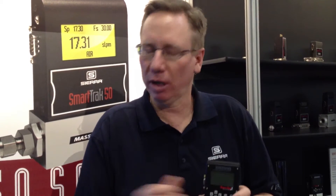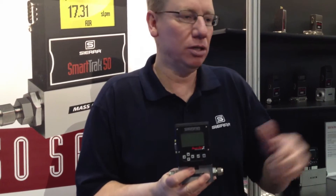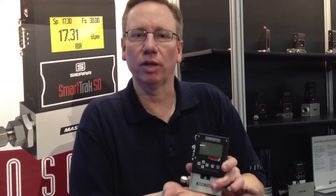The key with ammonia is it's got to be dry and it's got to be very warm. The max spec on this is 122°F, and we recommend heating the gas tubes coming into it and out of it to at least 115°F.